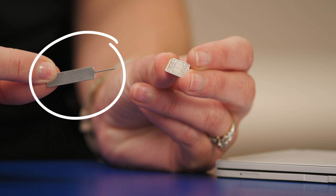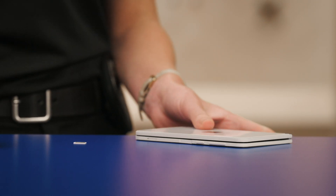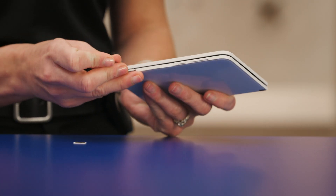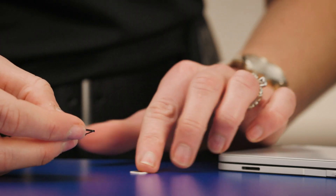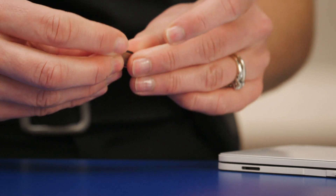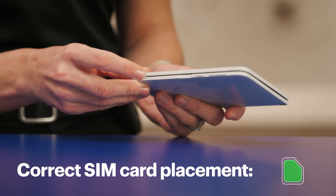Find the SIM card tray removal tool in the box — it looks like this. Now align it with the SIM card tray's hole on the right side. Apply a small amount of pressure and the SIM card tray should pop right out. Now insert your SIM card, making sure it's facing the right direction, and slide it back in. You'll hear a click.